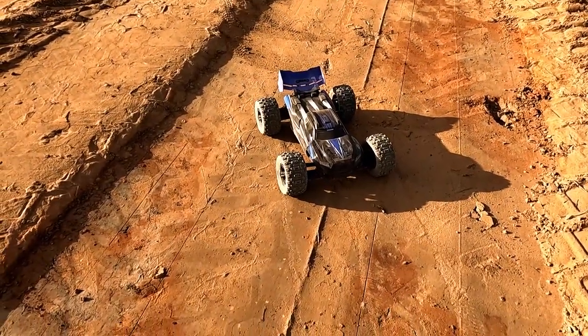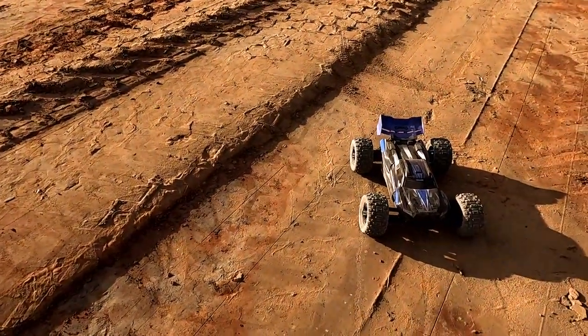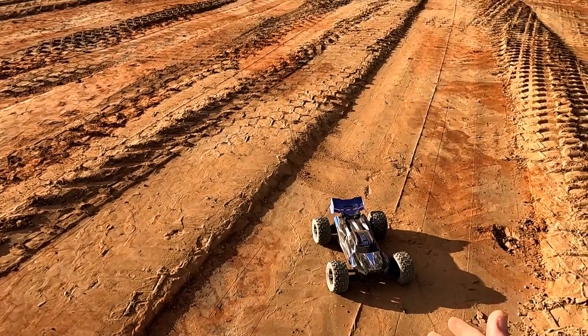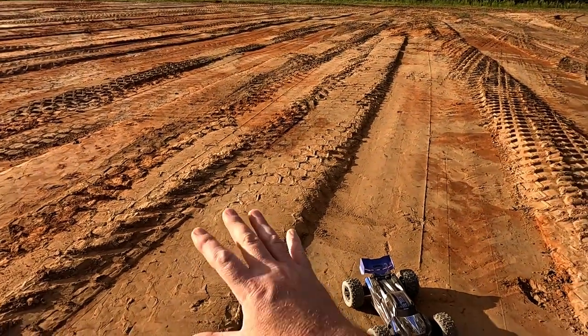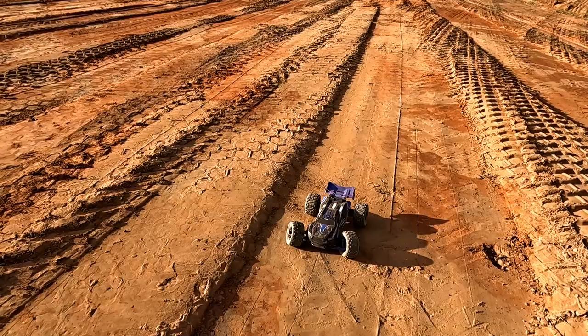The old Sledge — she never fails to disappoint. I really wanted to catch some air and do some stuff because this is like a basher, but man it is such a great speed machine for straight runs and plowing through stuff like this. I love how fast this thing is.